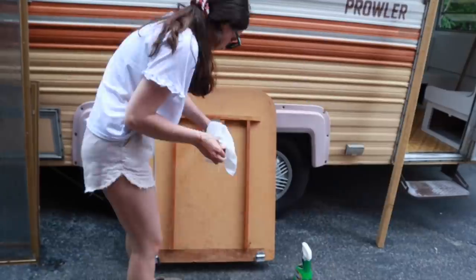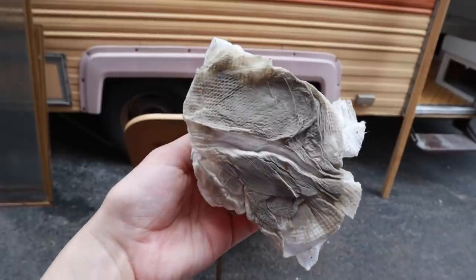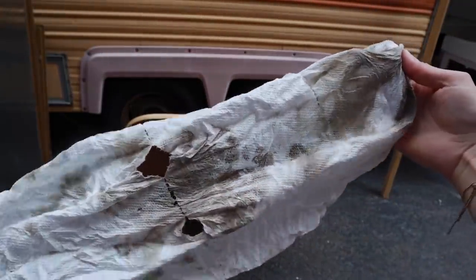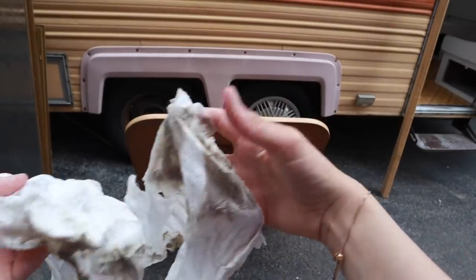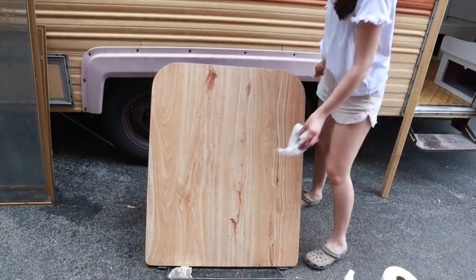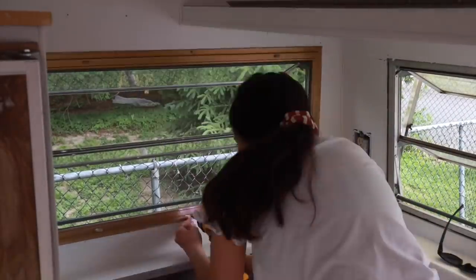Now I have the table and I'm going to clean it off. I did not realize how dirty this table was, so if you guys are renovating a camper, make sure you clean anything you're keeping really, really well. As you can see, this was me going over it twice, and I had to probably go over it six times — each time it was just so dirty. But I finally got it clean.